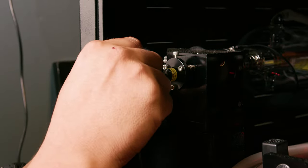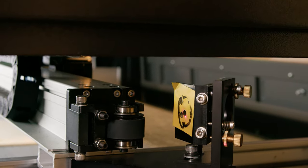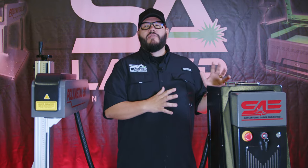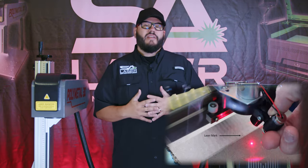Mirror alignment and red dot alignment are one of the things that people struggle with the most — I see it all the time in the forums. Some of those issues arise from having a cheaply made beam combiner or a red dot pointer mount. You could spend literally hours aligning your mirrors and dialing it in just how you want it, only to have it thrown off a few engravings later. The force created as a laser head moves at high speed is enough to knock red dots loose from their mounts or knock cheap beam combiners out of alignment.